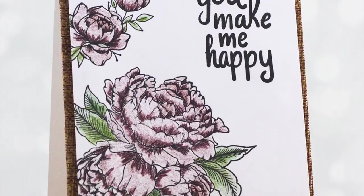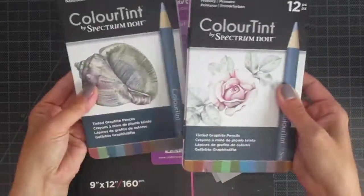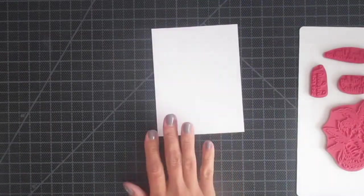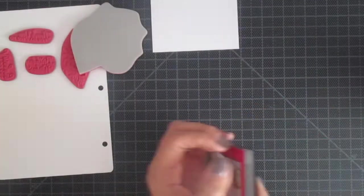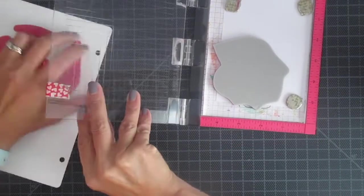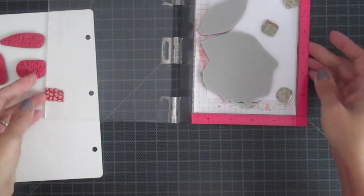Hey everyone, Chrissy here from Spectrum Noir, and today I'm going to show you how to make that card using these color tint pencils along with a cute stamp set and this premium pencil pad. I have it trimmed down to four by five and a quarter. It is fantastic — it's a little bit thinner paper, but it is worth it because your pencils blend like a dream. They are absolutely fantastic.